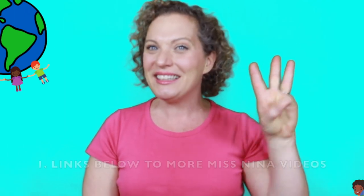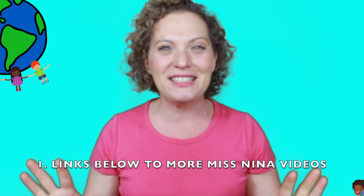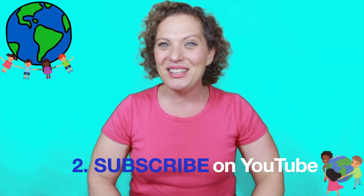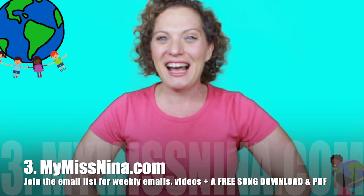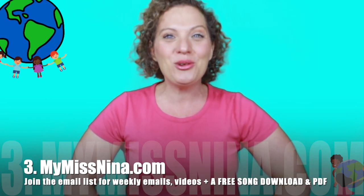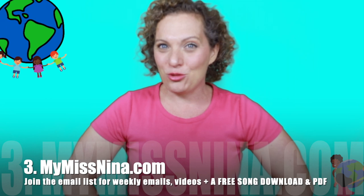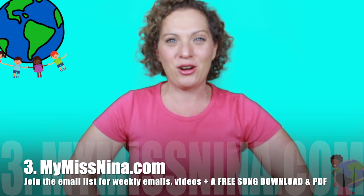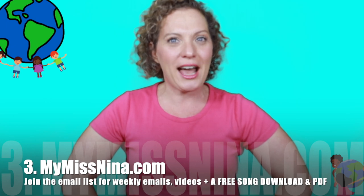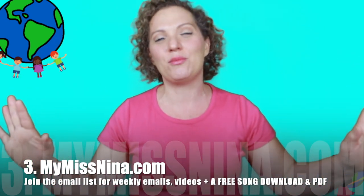Friends, if you want to keep moving and singing along with me, there are three ways we can do it. Look below this video and you'll see links to lots of other Miss Nina videos — singing and signing videos, music and movement and dance videos. Be sure to subscribe to the Miss Nina Weekly Video Show on YouTube to get notified when new videos are up. But the best way to have fun is to come on over to MyMissNina.com, join our email list, and not only will you get an email every Tuesday morning with a new video, but you'll get a free song download of my very popular song The Brown Bear Rap, based on the book Brown Bear, Brown Bear, What Do You See? by Bill Martin Jr. and Eric Carle. Along with that, you get a PDF of 15 animal action songs and links to those videos — a whole bunch of fun with music and movement all about animals.